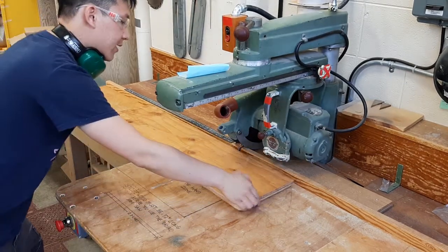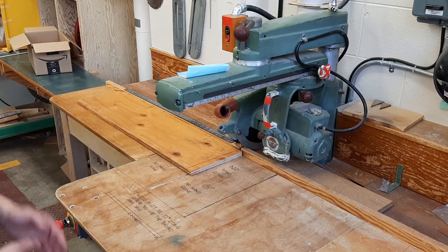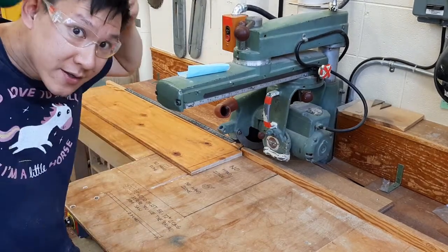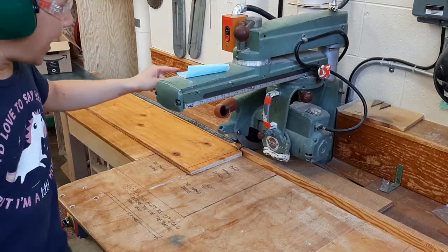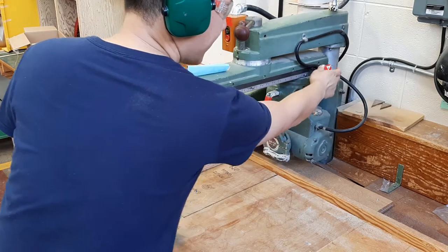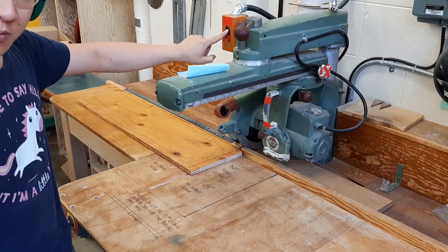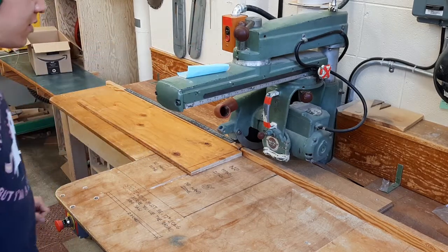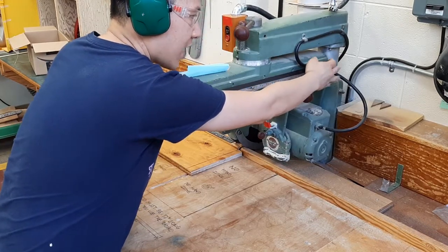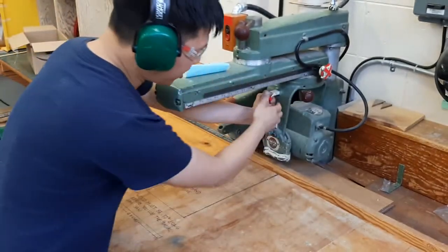Let's make our first cut. Make sure your eye protection is on and your ear protection is on. Before turning it on, make sure the carriage lock is tightened so it isn't going anywhere. Then turn the machine on with your left hand on the carriage, unlock the lock, and switch hands so you can hold the wood.